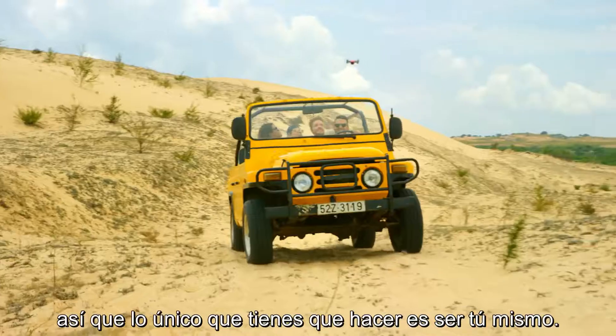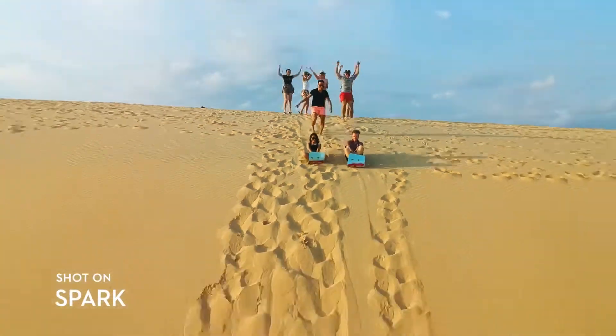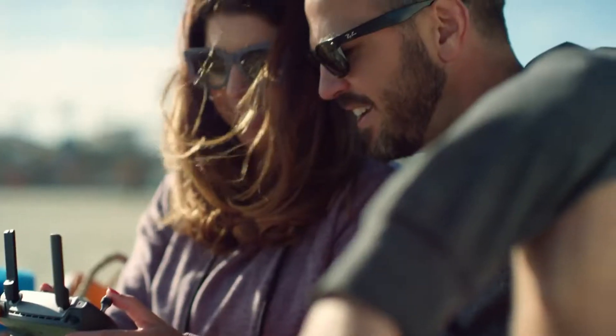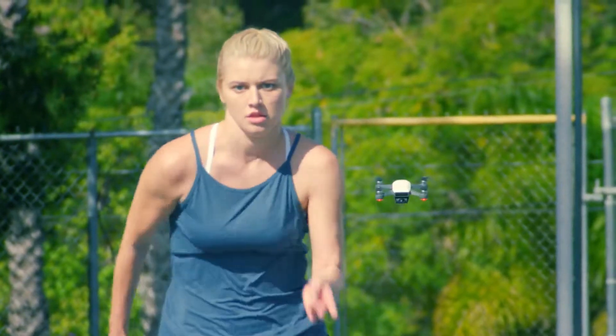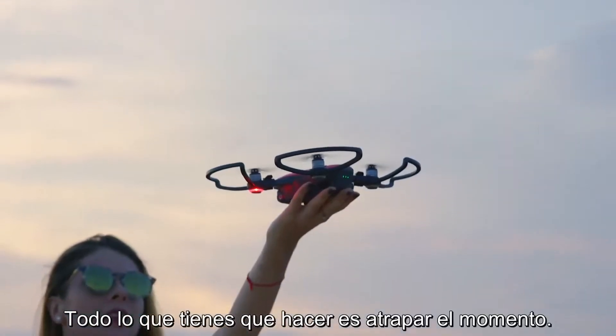Spark keeps you in the frame, so all you need to do is act naturally. Edit your epic videos and share them instantly. Spark your aerial creativity anywhere — all you need to do is seize the moment.